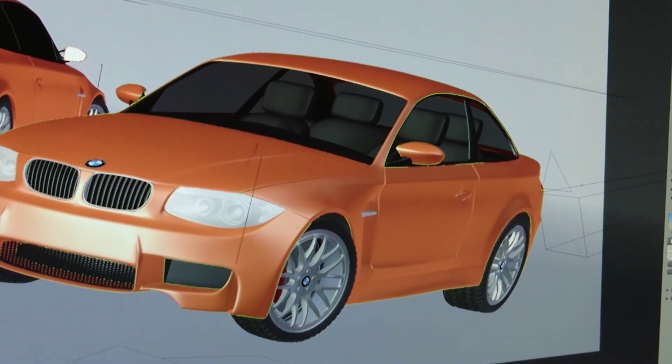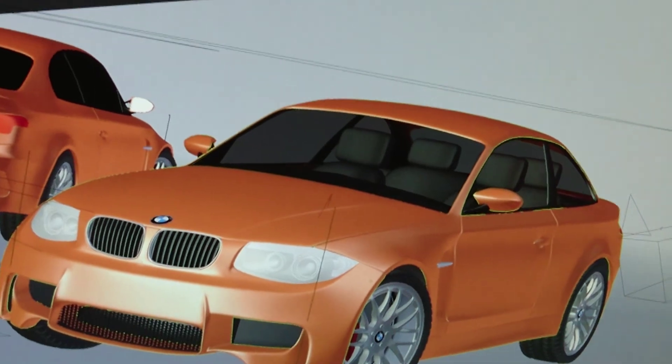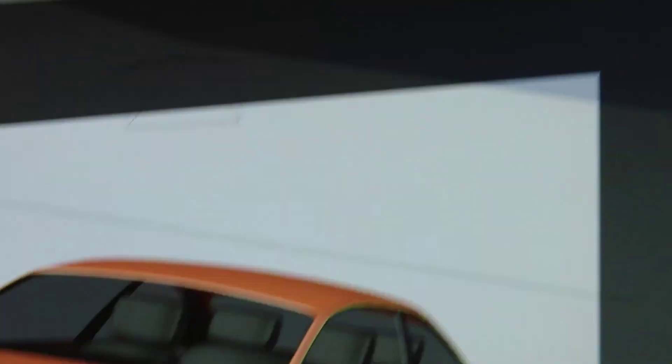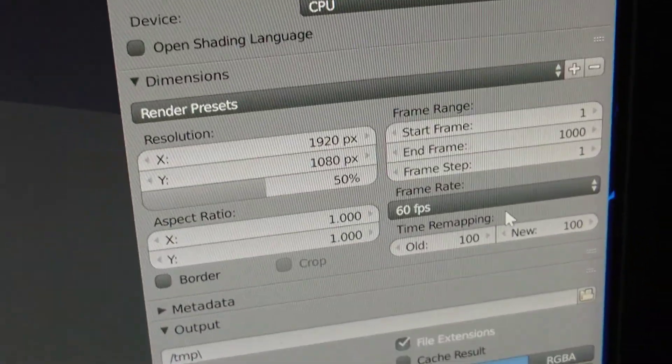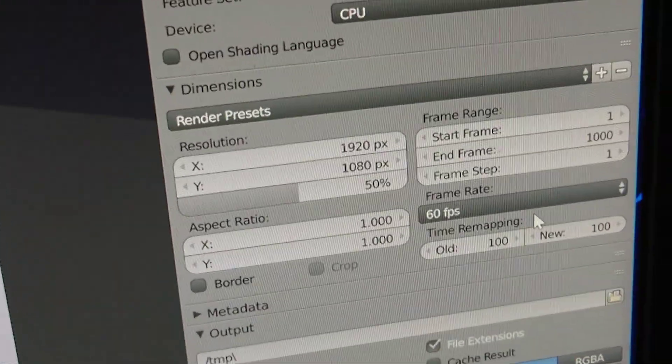Previous. Let's see the dimensions. It's 1925. HD? Yeah, it is HD. Because this is a 4K display, sorry, that's why it looks so strange. HD is very small on a 4K display. Yeah, exactly.